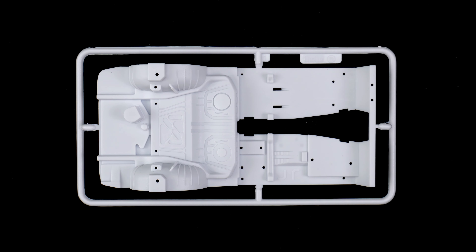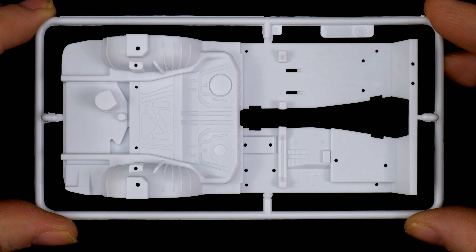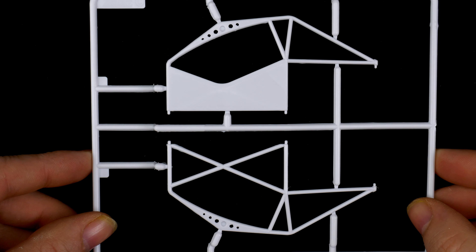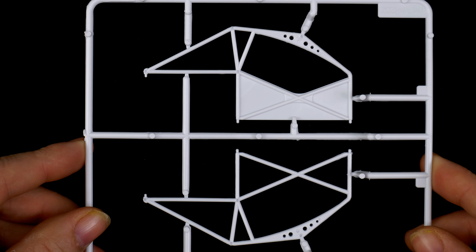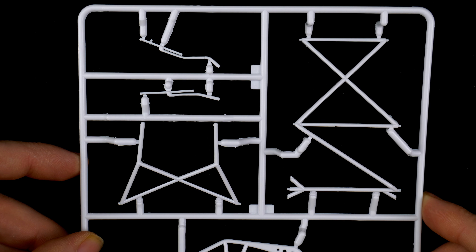Parts tree B is next, and it is the interior tub parts tree. You can see most of the detail is going to be separate. Parts tree C is next, and it is the roll cage parts tree. Here we have the left and right side of the roll cage, and here we have the top and rear part, and the wipers.